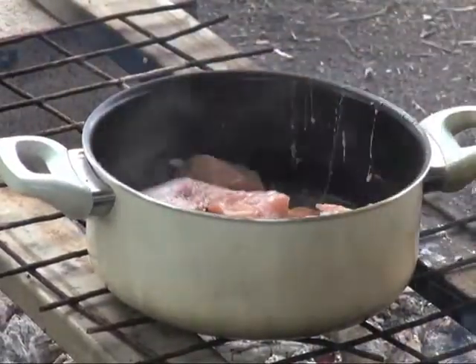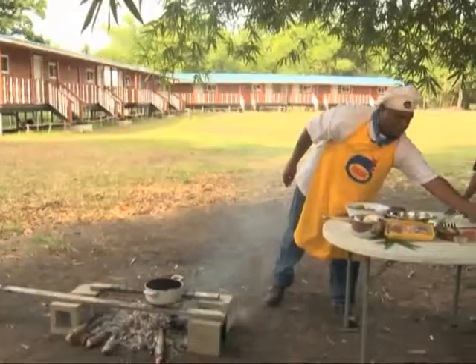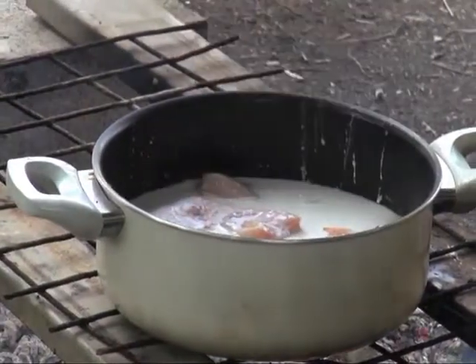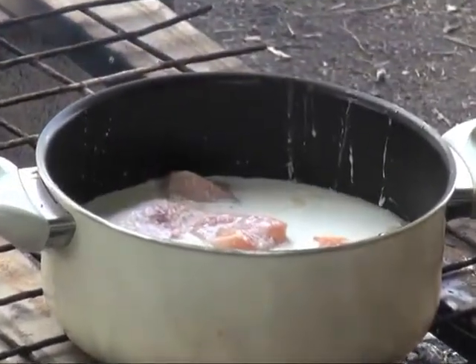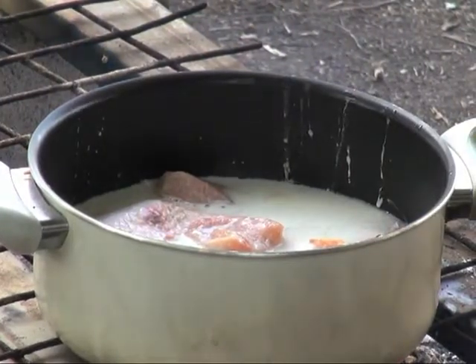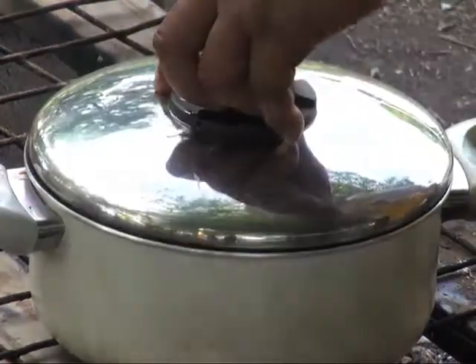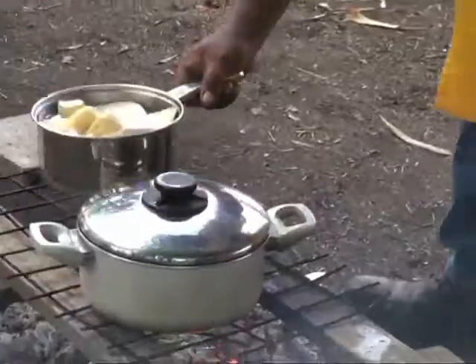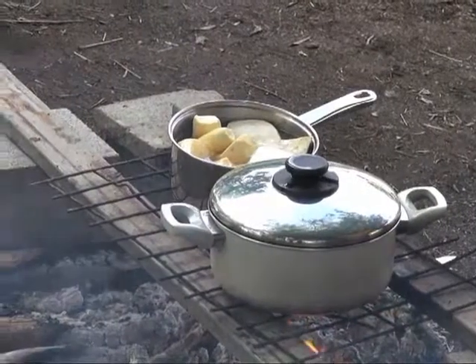Once it stops, we add the coconut milk. I cook it and continue cooking. The coconut water reduces down to a milk now. I'm almost done. I put the lid on and mix it, then continue to cook.